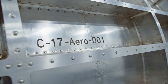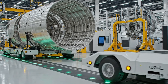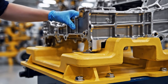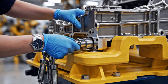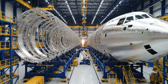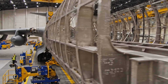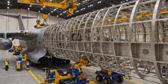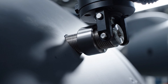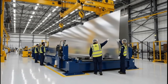The C-17 Globemaster III relies on precision engineering. Here we see the laser-etched part number — C-17 Arrow Zero. Check the alignment right there. Copy that. Engaging the clamps.